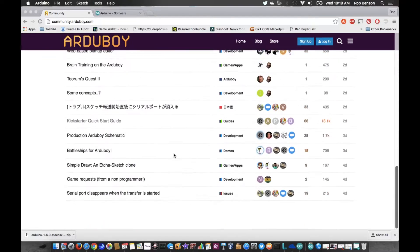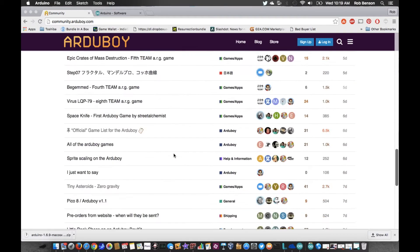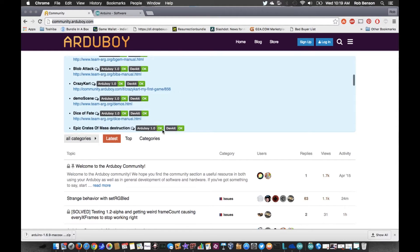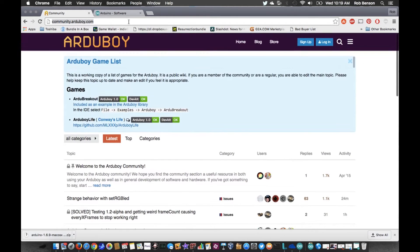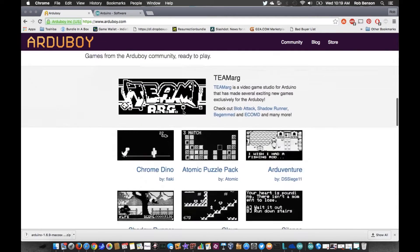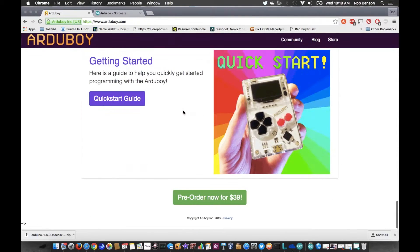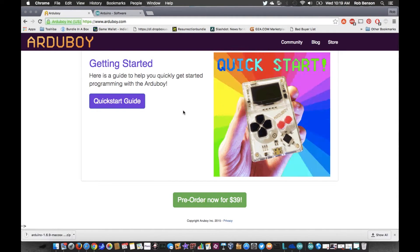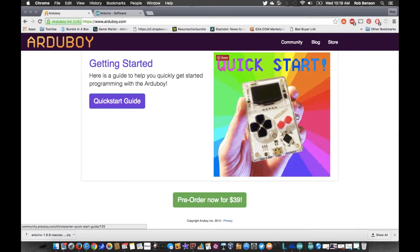Also on this website — www.arduboy.com — you can scroll down and pretty much everything in this guide is right there in the quick start guide. So if you don't want to watch this video, you can get to the quick start guide there.